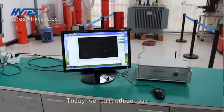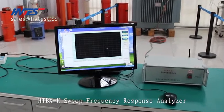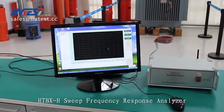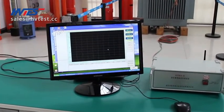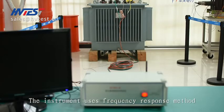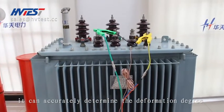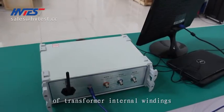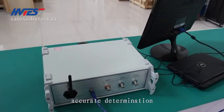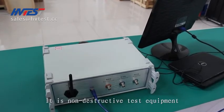Today we introduce our HTBX guide to sweep frequency response analyzer. The instrument uses the frequency response method. It can accurately determine the deformation degree of transformer internal windings. It is non-destructive test equipment.